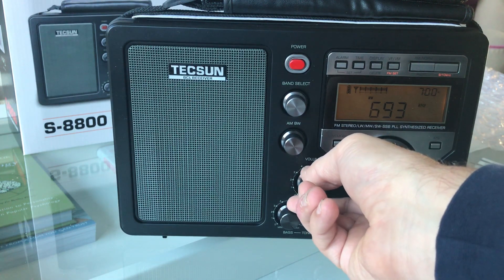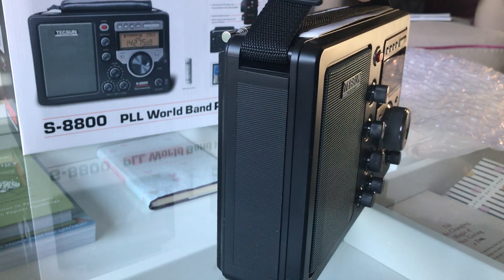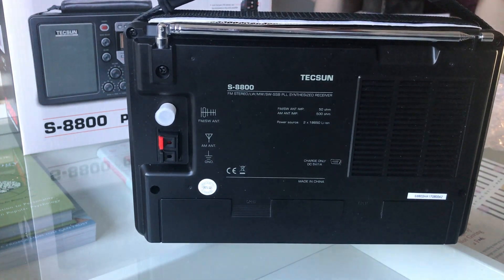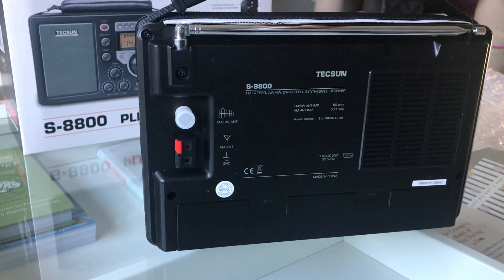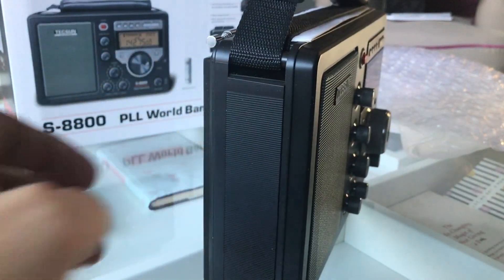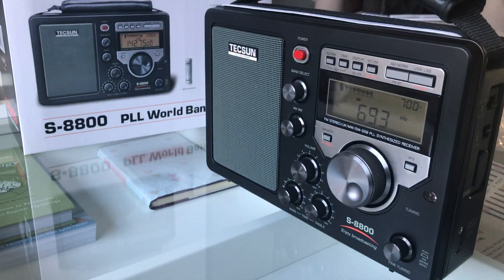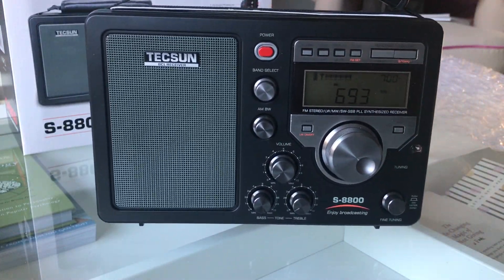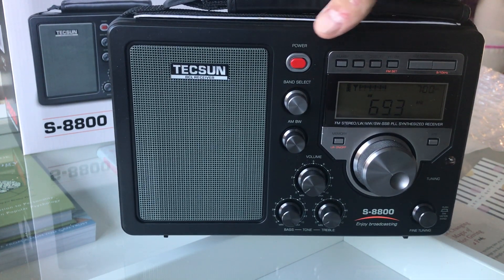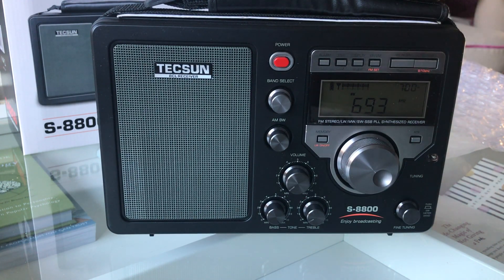I've seen it advertised anywhere from 260 to 300 pounds, which is a lot of money. Although it looks pretty well put together, the quality of this plastic looks a little bit cheap for a potentially 300-pound radio. But it does look pretty well assembled. We've got rotary band selection here — we can go from long wave, medium wave, FM, and short wave.